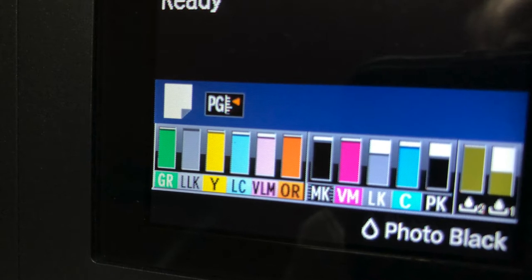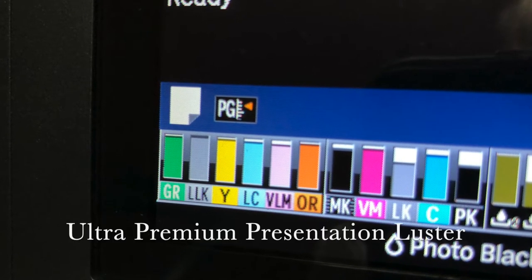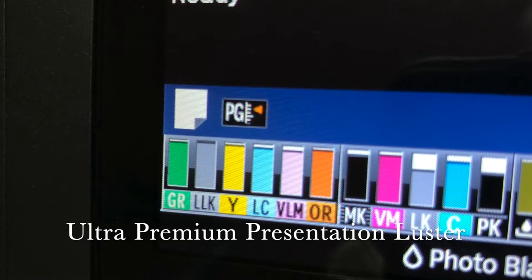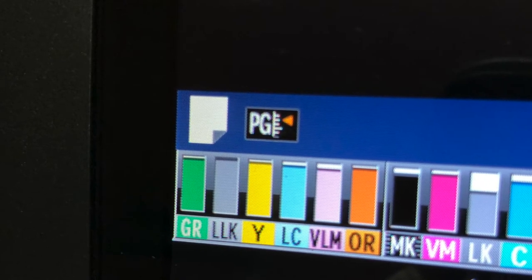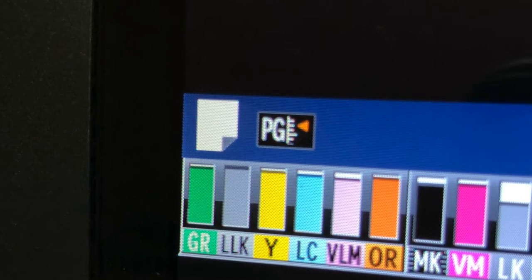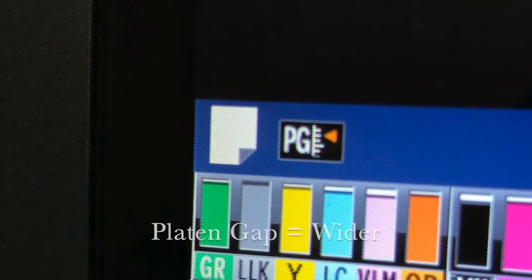I installed their custom ICC profiles, and the sales rep told me to set the printer up with media type as ultra-premium presentation luster and to adjust the color density slider to minus 15%, which I didn't do — and I don't even know how to do that. I opened the platen gap to a wider setting on my Epson printer to accommodate the thickness of the paper.